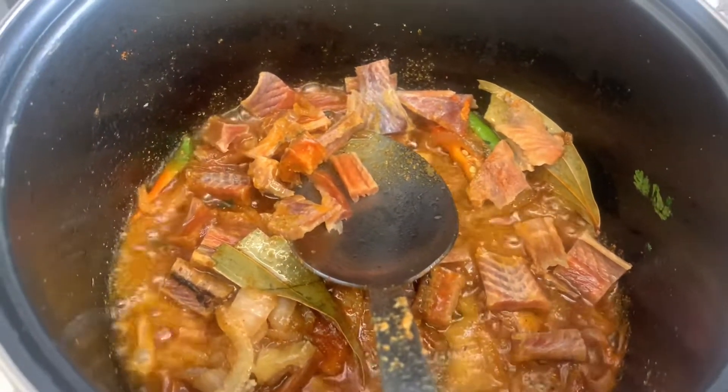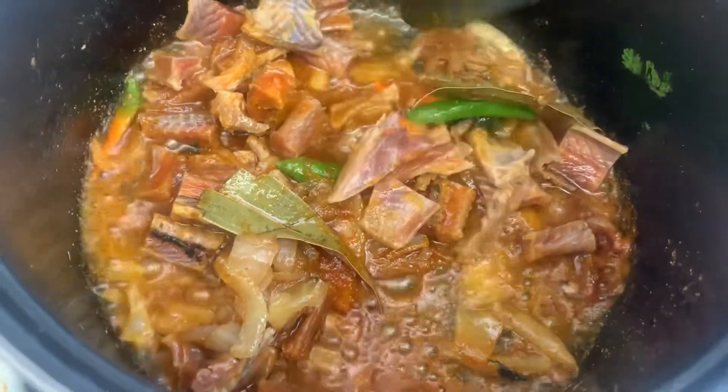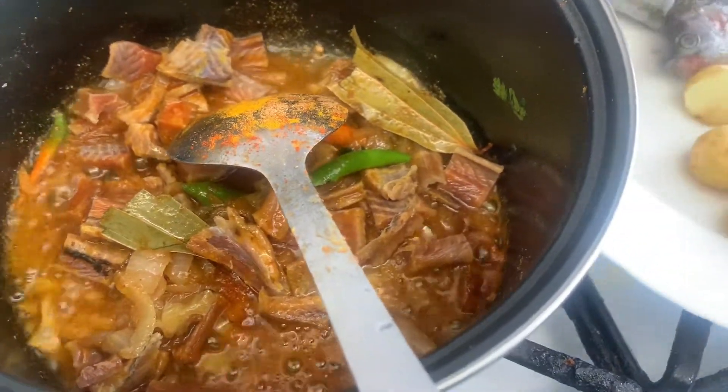I add all the spices: spicy chili, chanamek, coriander, green chili, and salt — everything. We saw that.